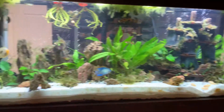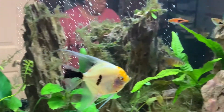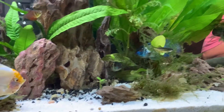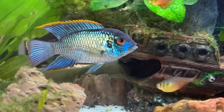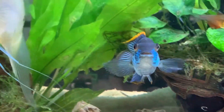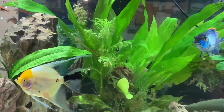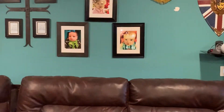Okay, this is what it looks like when it's finished. I got my trim painted black, got it decorated. Looks really good. Now I've got a 125 gallon aquarium that I'm gonna put in this wall. Let's go look at it.